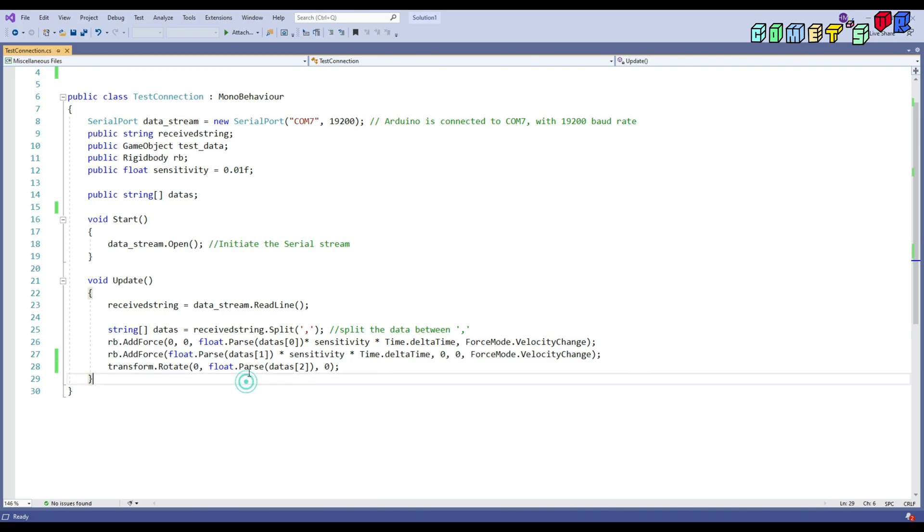The AddForce function moves the object by the given amount. When I multiply by the maximum of 500 and the sensitivity of 0.01, if the sensitivity is increased to something like 10 or 1, the object will move super fast, so I set it at 0.01. This applies force along the X-axis and Y-axis in my view. There is also a rotate function — the switch only has 0 and 1, so when it's 1, it rotates in one direction only.